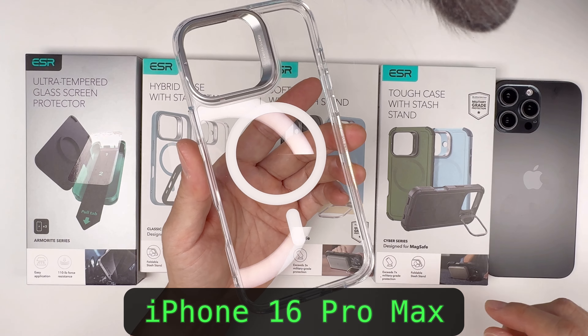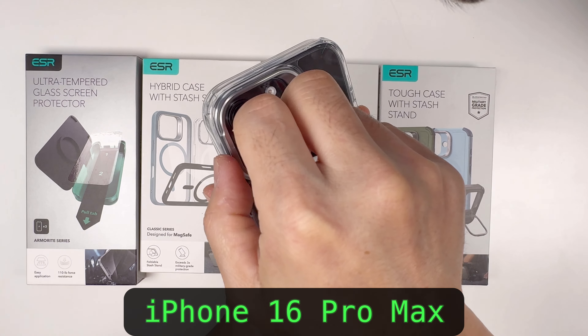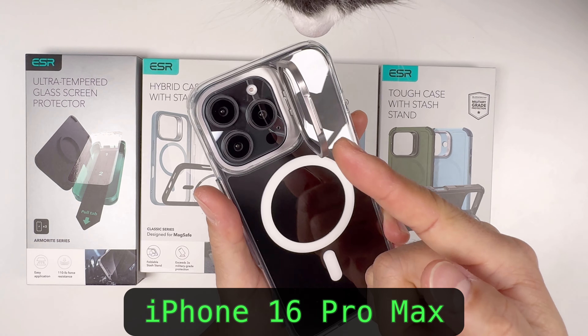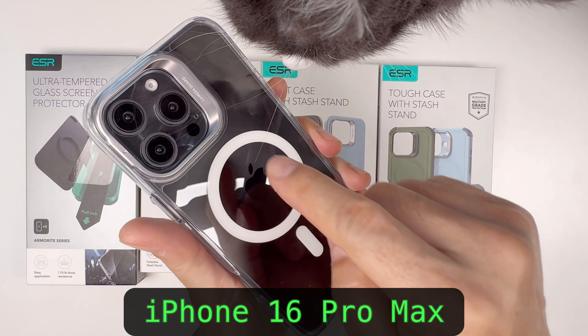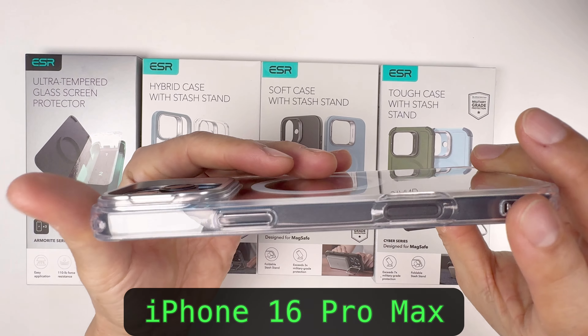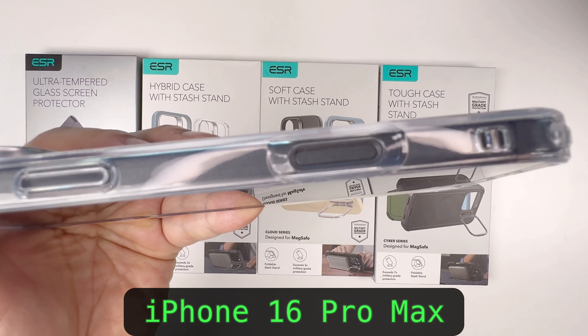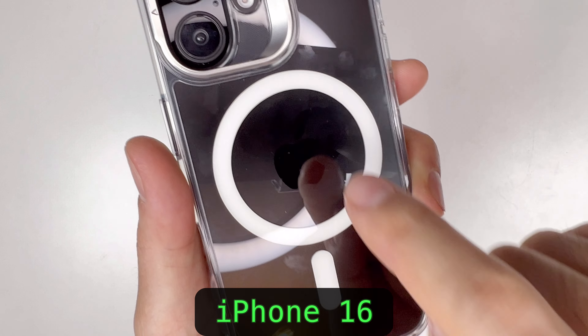Look at that — beautiful. It comes with a stash stand; it's their camera bump that turns into a stand. It's MagSafe ready, and it has a camera bump, bezel bump, buttons, and the camera control button cutout for iPhone 16 Pro, plus a MagSafe area.